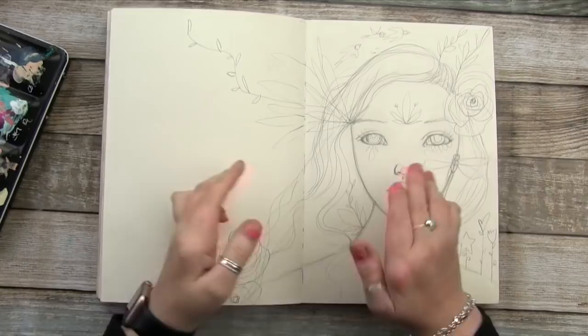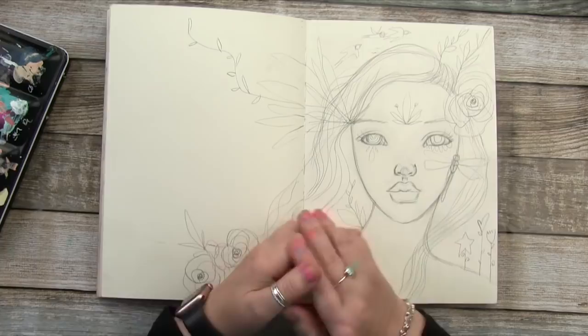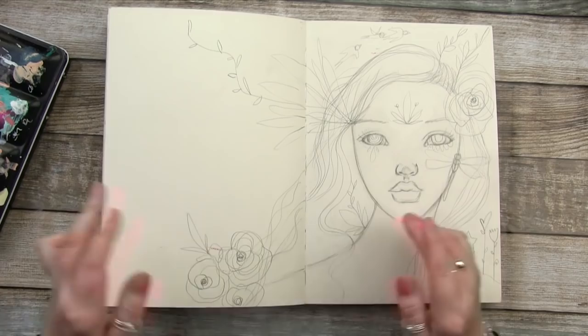Hello, hello everyone, and welcome to my session for Sketchbook Revival. I'm so happy and honoured to be back on this amazing summit — it's one of my favourites to join. So for my session today we are going to be creating a colourful, expressive watercolour portrait — colourful, double up on the word colour.